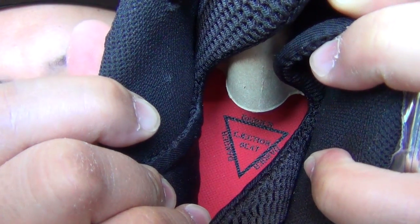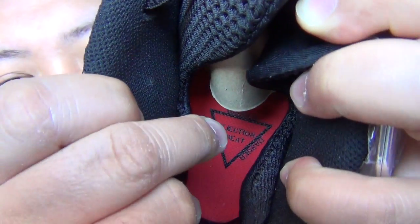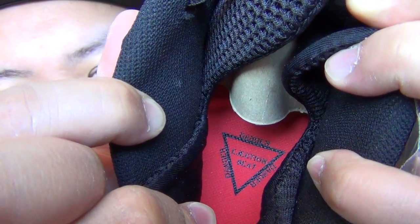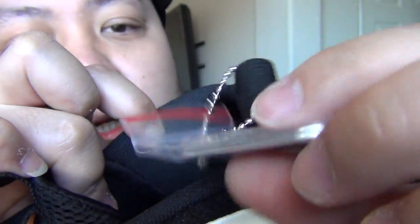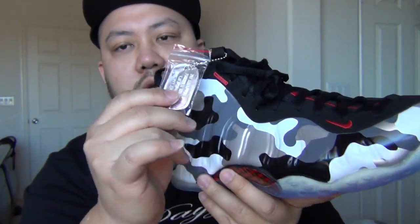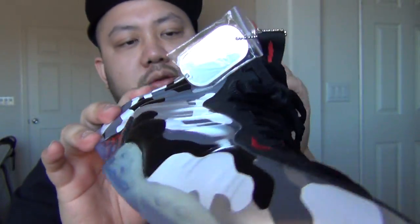That's a better look of it — 'danger, danger, ejection seat.' Other writing is in black with a red insole. This is cool right here — the tag. It comes with a dog tag. This is pretty much resembling the fighter jet, you know, like all the pilots having a dog tag to identify them.